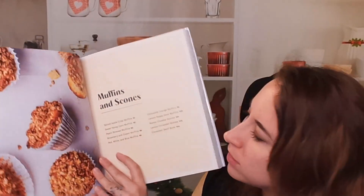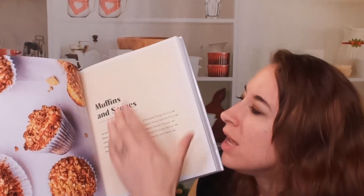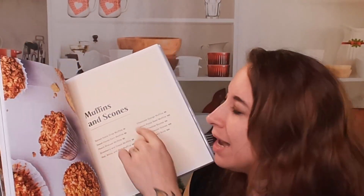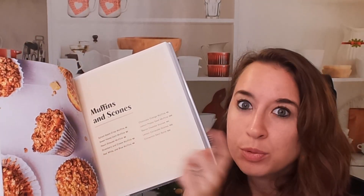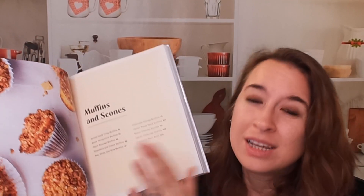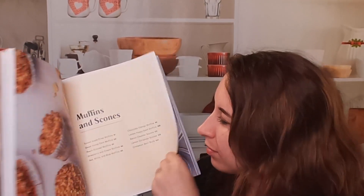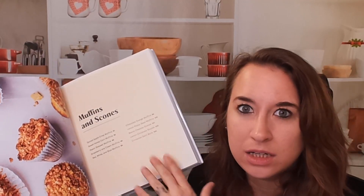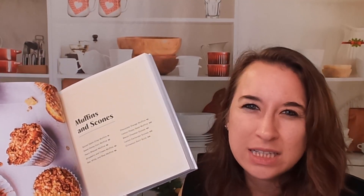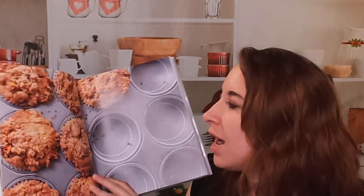Here's our muffins and scones section. One thing I do like with cookbooks — because I get all over the place sometimes — is that in the very intro of each section, it has each recipe you'll find plus the page numbers, in addition to the front index. I like that because I go crazy sometimes. It also gives you an idea — if you want muffins today but aren't sure what kind, you can go here and decide.